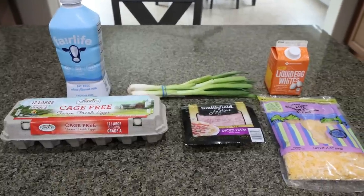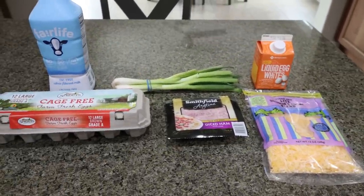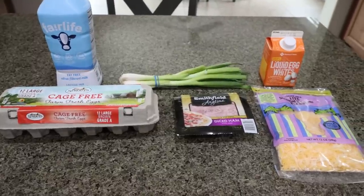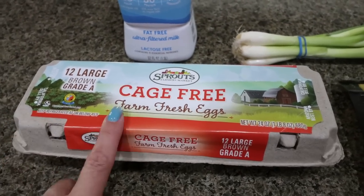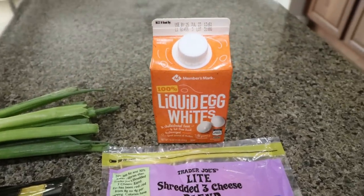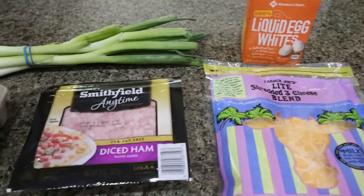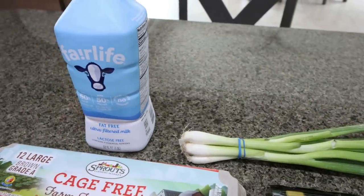For my breakfast this week I'm making an oven cheddar ham omelet — basically an omelet made in the oven, so it's super easy and a high protein breakfast. The recipe calls for 16 eggs, but I'm going to do 6 eggs and 10 egg whites, which cuts down on calories and fat while giving a big punch of protein. You'll also need light shredded cheese, diced ham, green onions, and any milk of your choice.